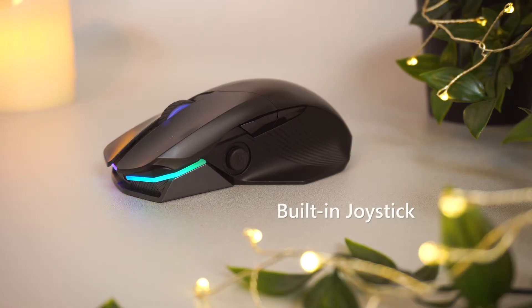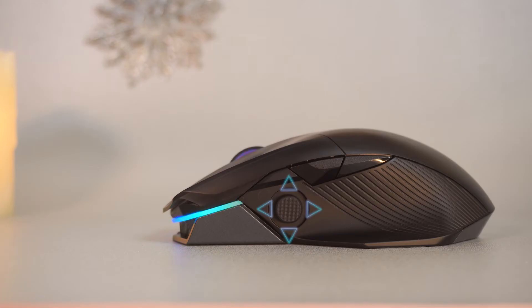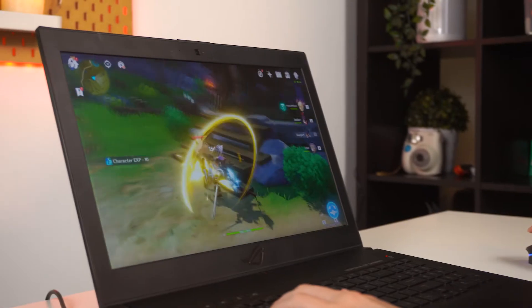And if your fingers itchy and need something to fidget with, the ROG Chakram comes with a built-in joystick. If you want full analog joystick movement, it works with Steam. Otherwise, you can still program the 4 directions to 4 different macros, or 4 same ones like me, because I'm too lazy to spam left-click to whack monsters lah.